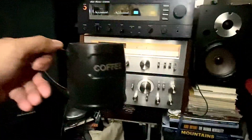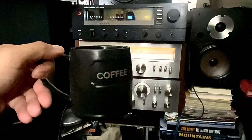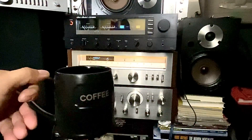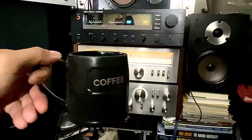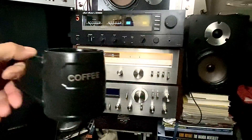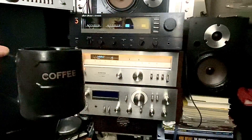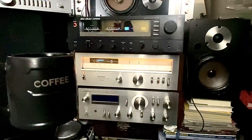Good morning guys, it's early in the morning, just having a cup of coffee and listening to the radio. I've got bad news for you guys — today I found out that one of my amplifiers is not working.